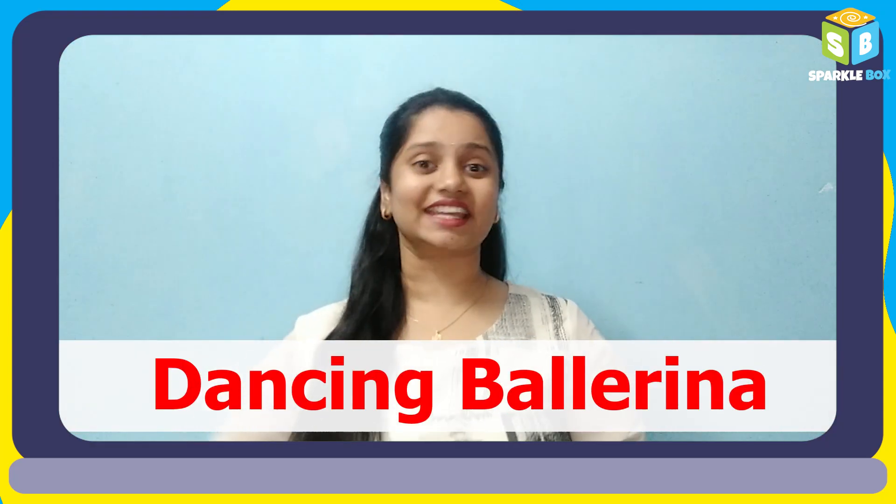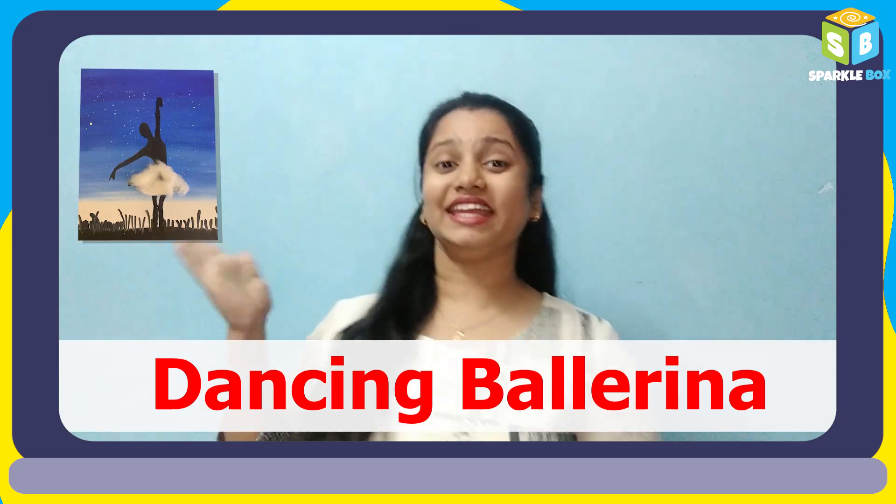Hey all, today let us make a beautiful painting of a dancing ballerina.